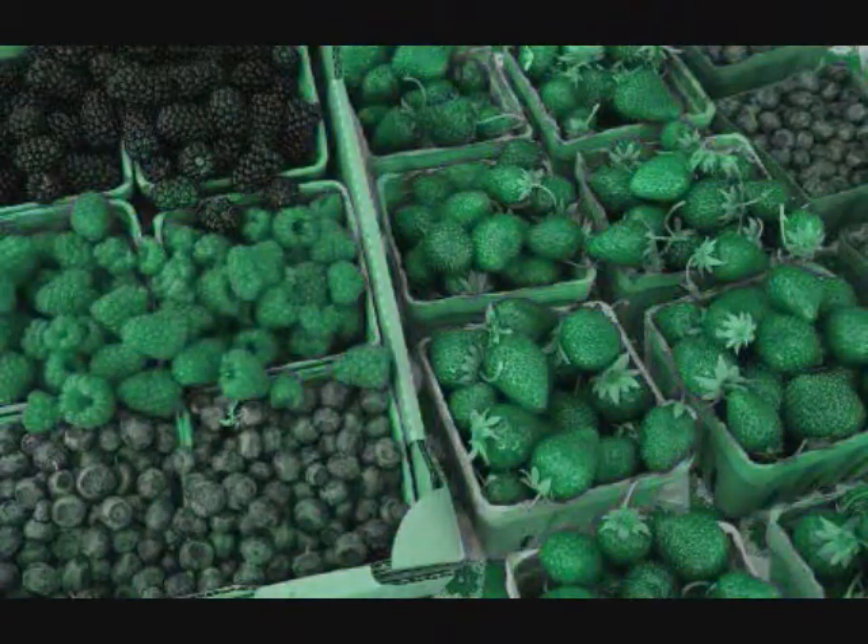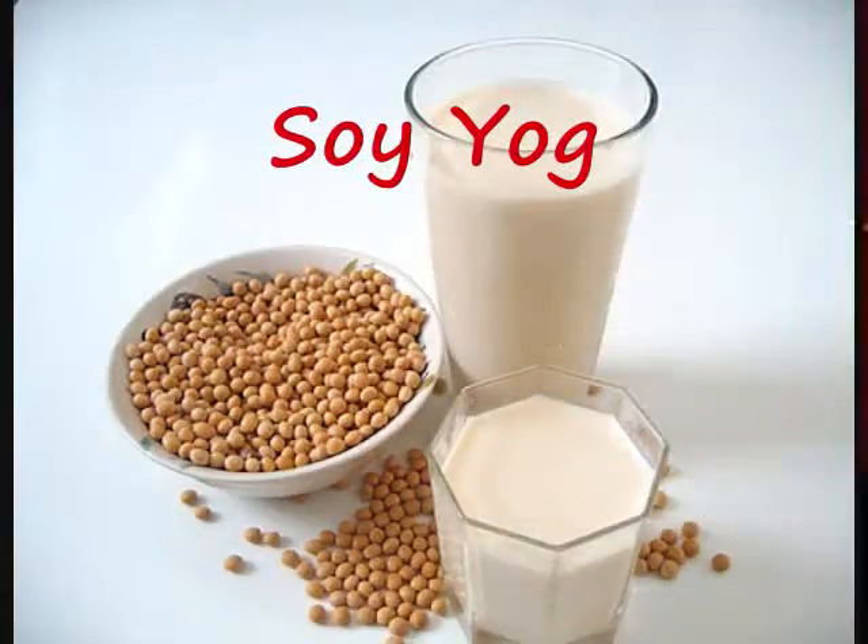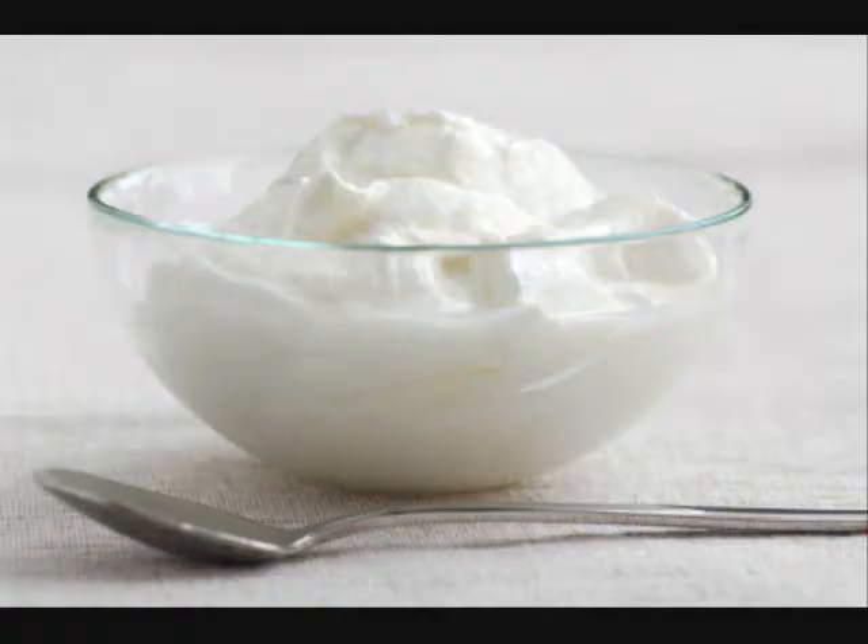You can use whatever berries you like — I love them all. And you can skip the honey or use soy yogurt or soy milk instead of yogurt.